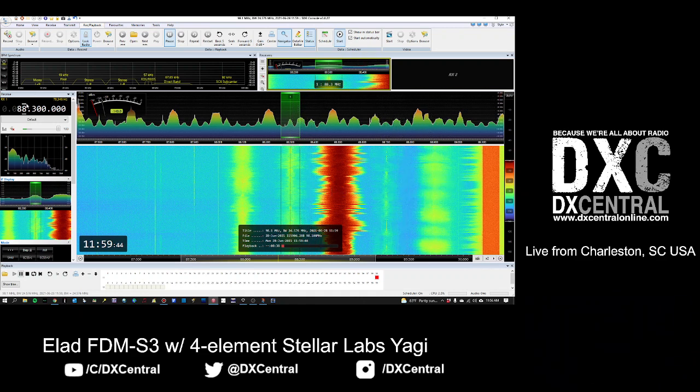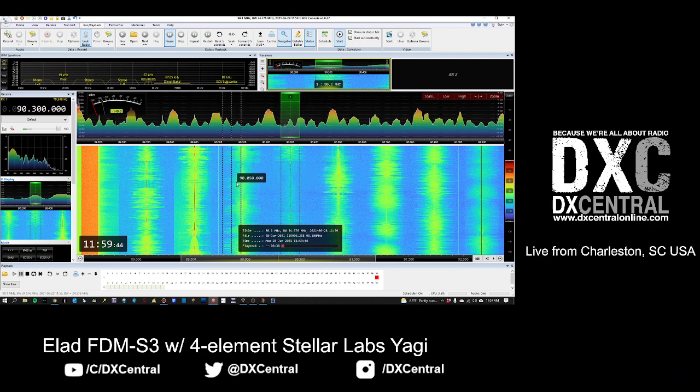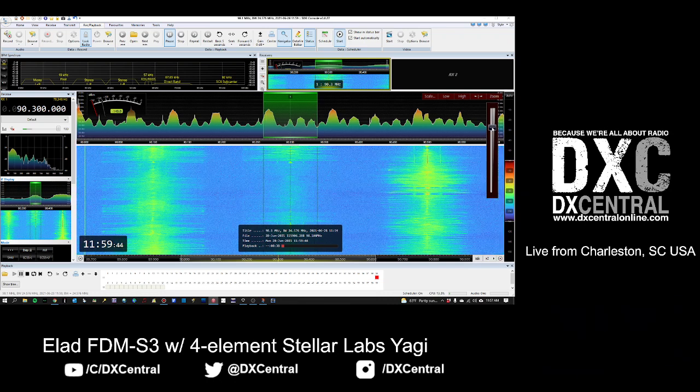I like to use 88.3 for myself because I have something on 88.1 and 88.5. I also use 90.3, 90.5, and 90.1. I've got a little bit of a gap there where there's not a lot of strong signals from my area. If I start seeing different kinds of signals or some stronger signals there, I know something's going on. Even if you're only looking at a span from 90.0 up to 90.6 - not even a full megahertz - that's still useful on something like an AirSpy HF Plus Discovery.